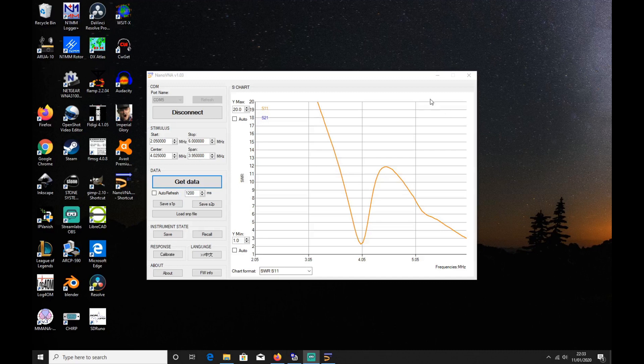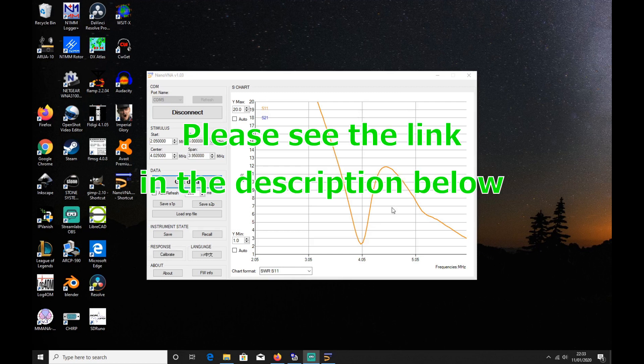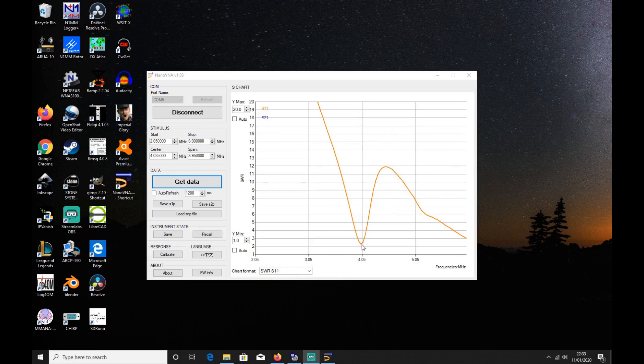The software I'm using is from the official nano VNA website. There is other third-party software out there, but for the sake of this video I'm just using the official nano VNA version 1.03. The main reason I don't want to point people to other sites is I don't want to be responsible for people downloading viruses or malware — I just want to keep you safe and point you to sources I know are decent.